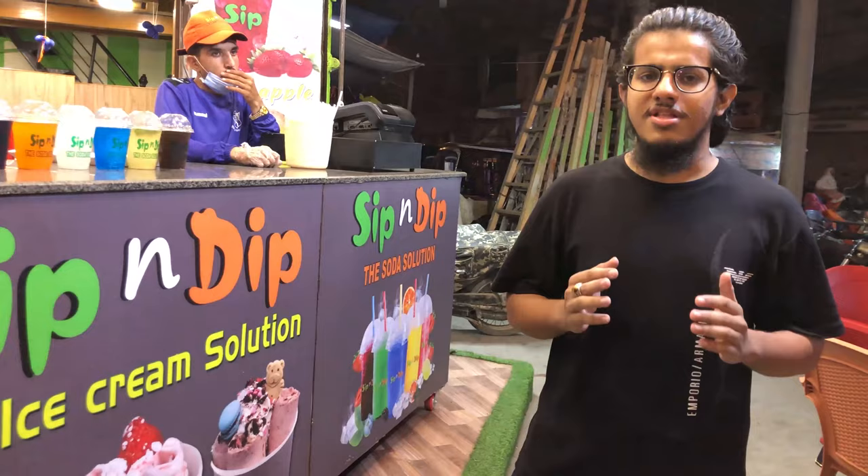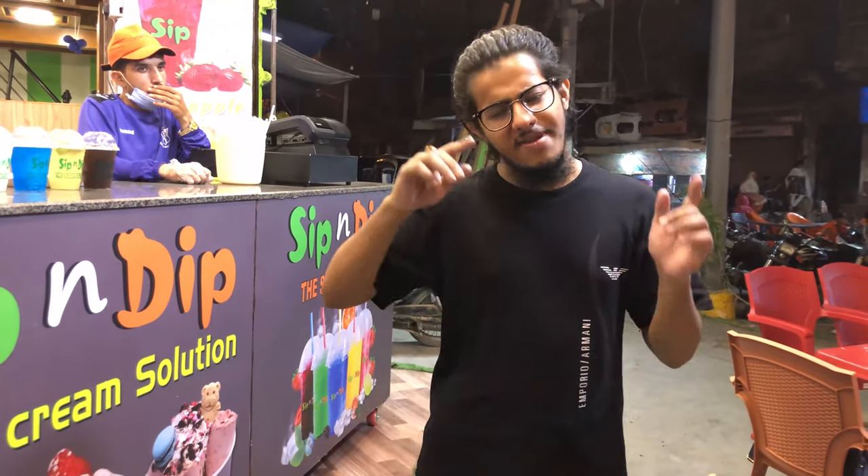So guys, after concluding this review, if you want to go to the video, then you have to go to the video.